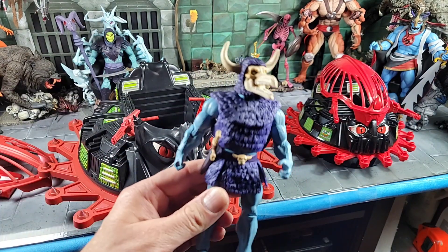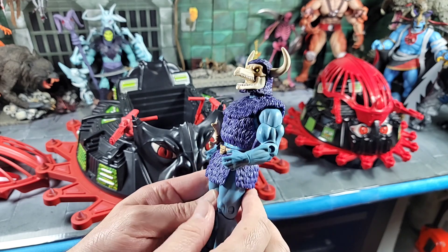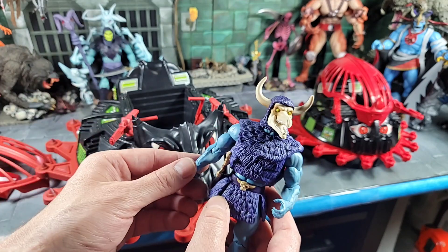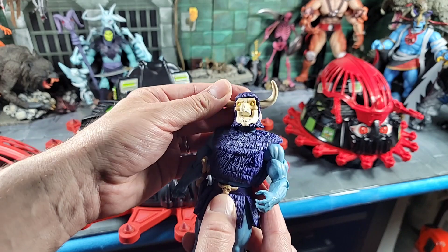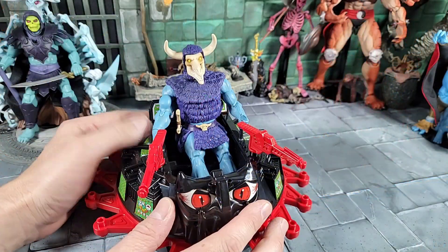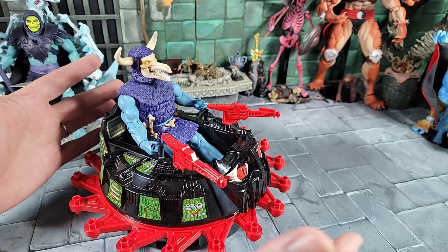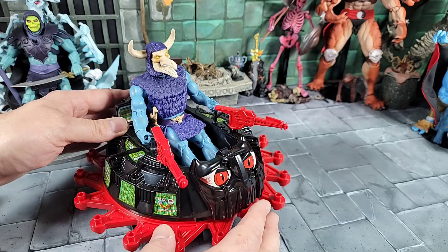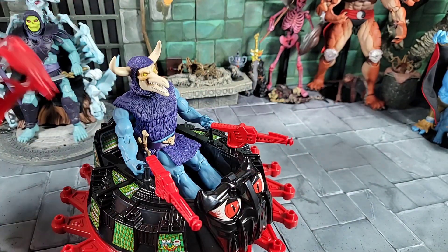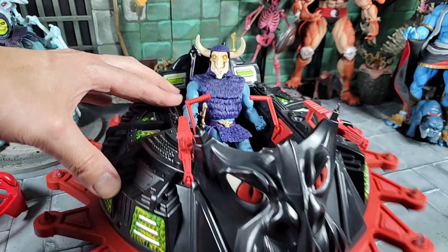The Classics Roton also comes with a scale Convoyer figure. I don't remember seeing Convoyer in the Origins box art but I've got a feeling we'll see one in the Origins or Revelations line since they were teasing Revelations content. Throwing the scale Convoyer into the Origins Roton — it actually works, doesn't look terrible. And the Classics Convoyer in the Classics Roton works great too. The Classics Roton has an action feature, which not all Classics vehicles have.